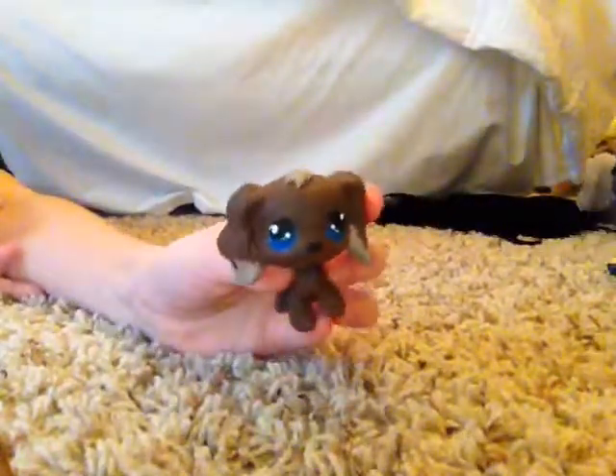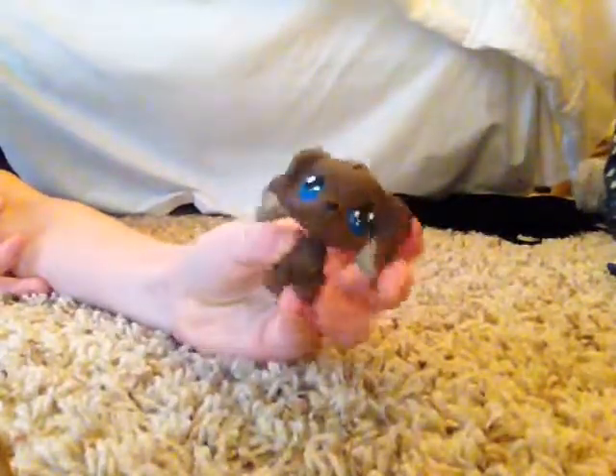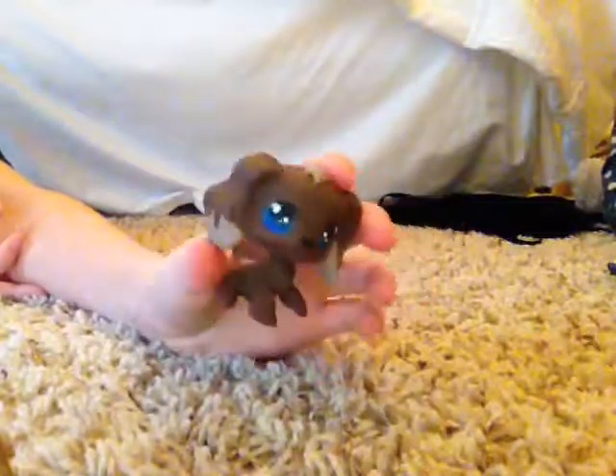And then I did this cocker spaniel, which is just a blonde cocker spaniel. I used acrylic paint — brown and a tan — and blue for the eyes.